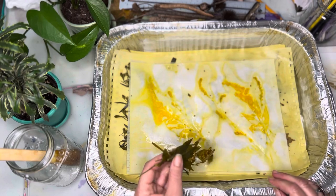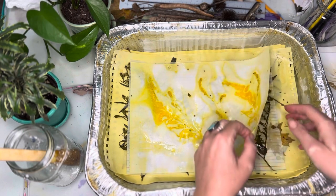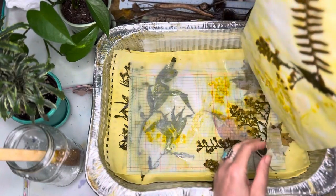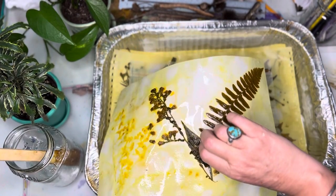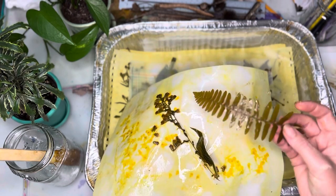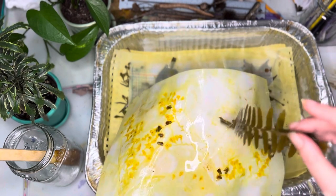I tried it on some music print paper just to see what over-dyeing would do, and it didn't turn out the way I thought was good, so I didn't put any more of that in. I did put a fern in the last time — it did nothing. This time too — consistent nothing. There must not be very much tannin in ferns; they just don't release color. I love ferns though, they're one of my favorite plants.